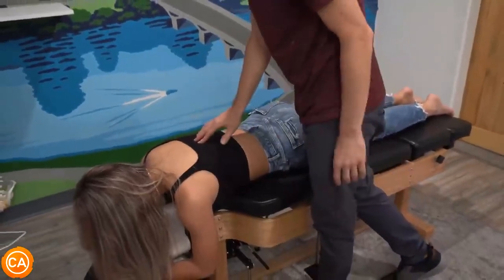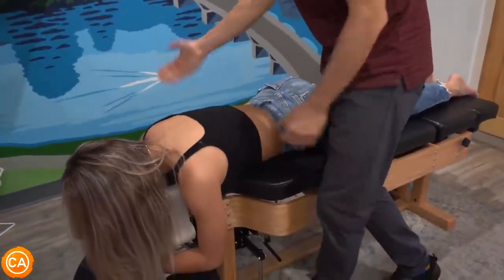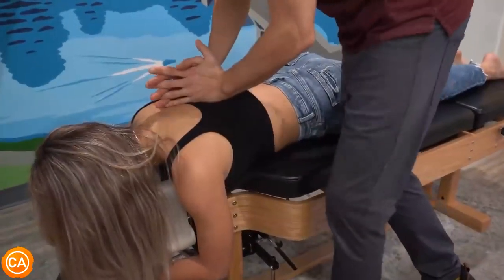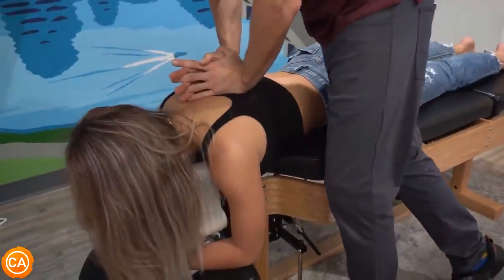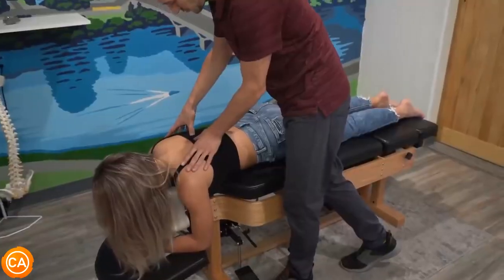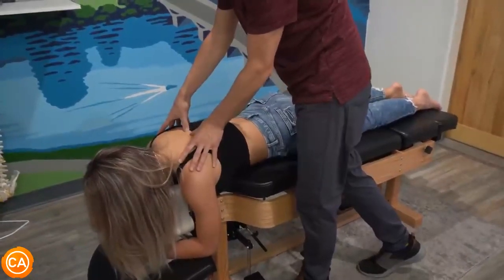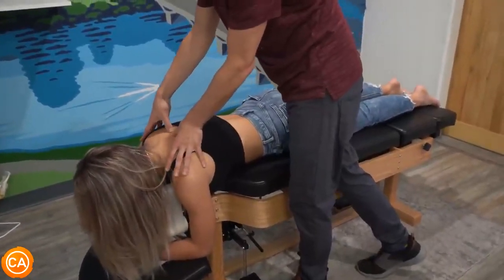The adjustment is delivered — a nice breath in, all the way out, and then the thrust. Motion is rechecked and is moving better. There are a couple more spots in the thoracics to address.